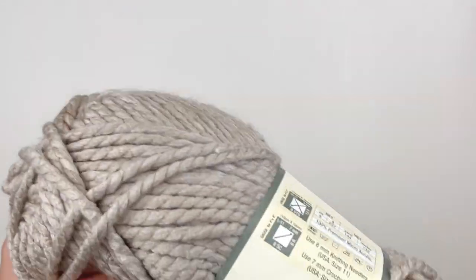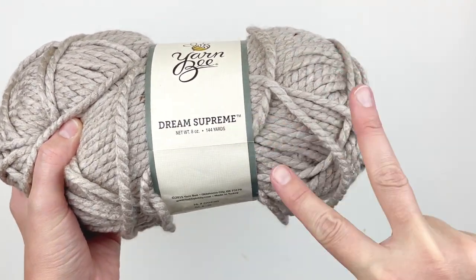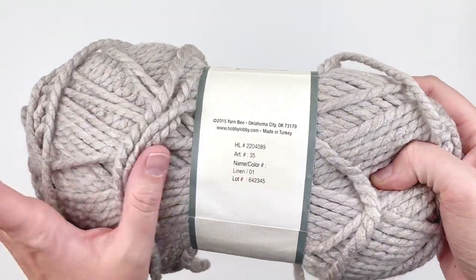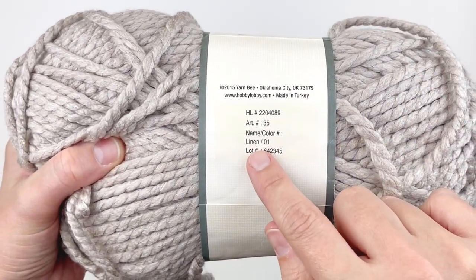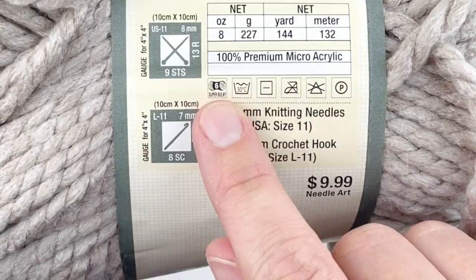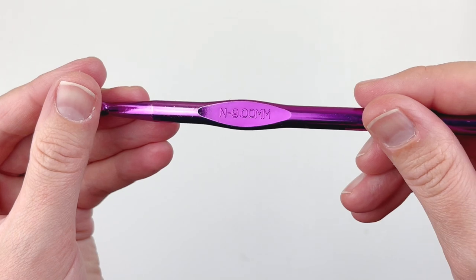I'm going to be using Yarn Bee Dream Supreme for this tutorial. I absolutely love this yarn. If you haven't tried it, you really need to try it. You should be able to get two of these hats out of one skein and this is the color linen. If you're trying to substitute, you need a size 6 super bulky weight that is comparable. I'm also going to be using a size 9mm hook.